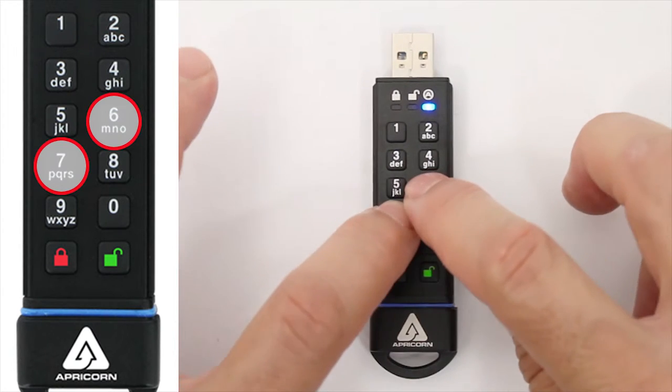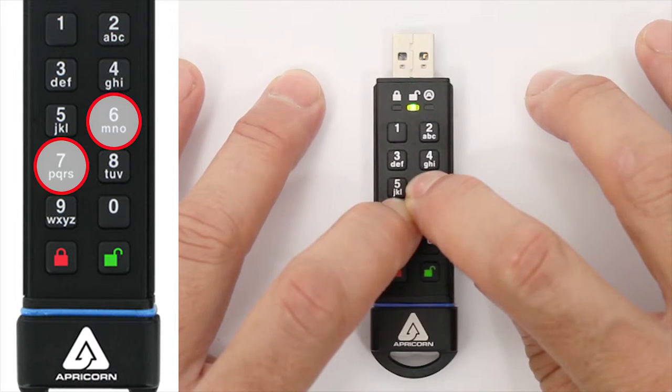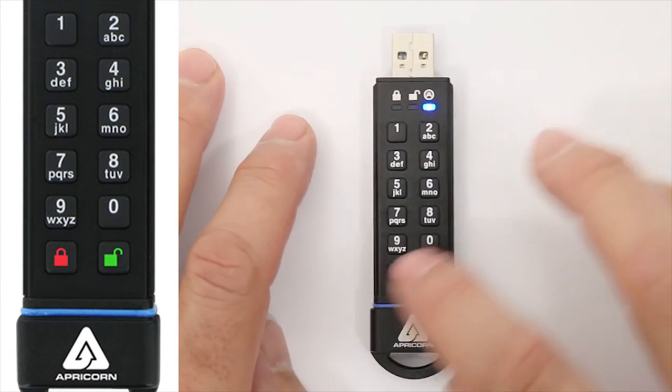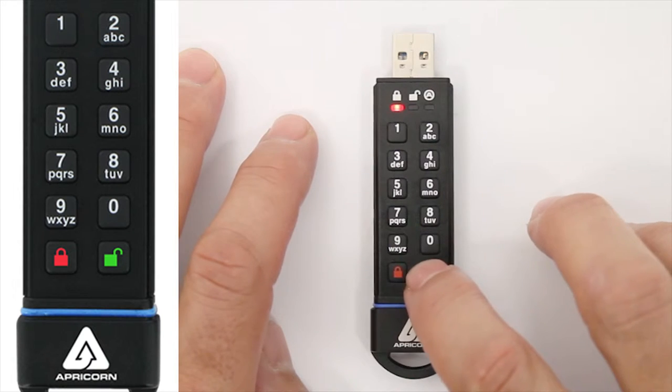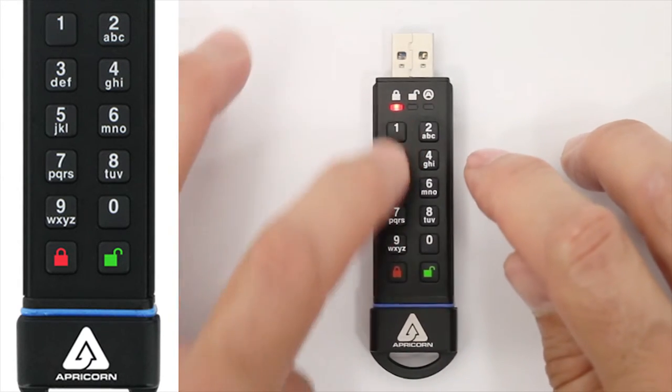Now to set read-only, press and hold the R and the O buttons together for three seconds. The green LED will blink three times, then return to a steady blue. Now whenever either the admin or the user unlocks this key, it can only be read — it can't be written to.